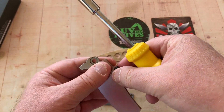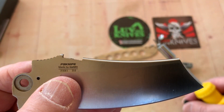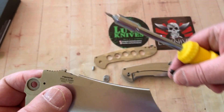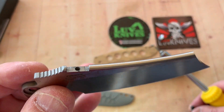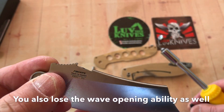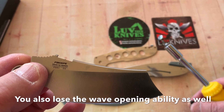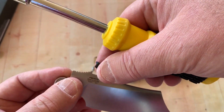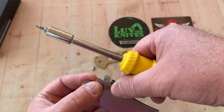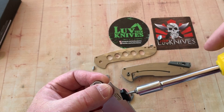Let's take this thumb disc off. That's what I was telling you about — when you take the thumb disc off, it's not very attractive. You've got this cutaway there. I'm going to retain it because I really don't favor the look without it.